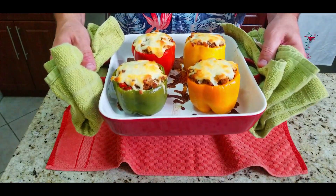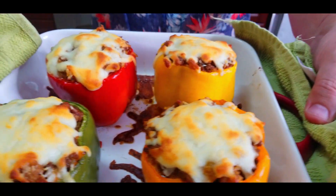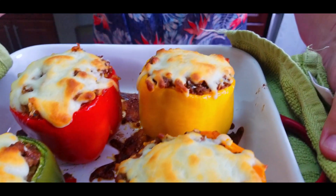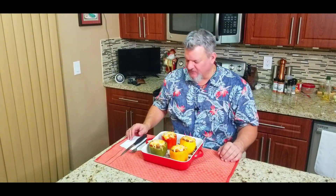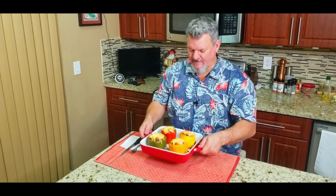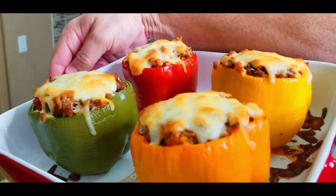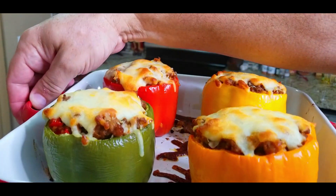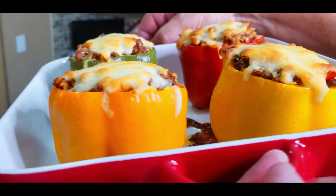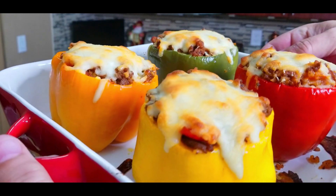These came out absolutely perfect — check them out, they look great! I cannot wait. It's done and I am absolutely starving. I love colorful shirts and I definitely love colorful dishes, and these are a magnificent looking colorful stuffed peppers. They look phenomenal. Let's get a close-up — oh yeah, look at those stuffed peppers. They came out absolutely beautiful.